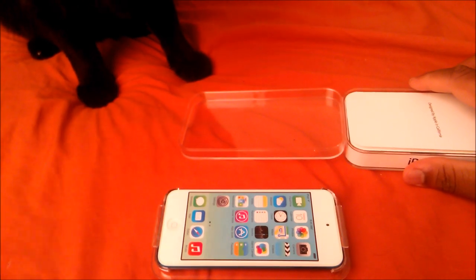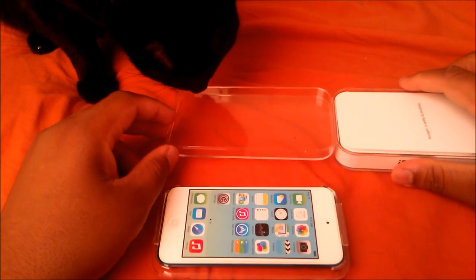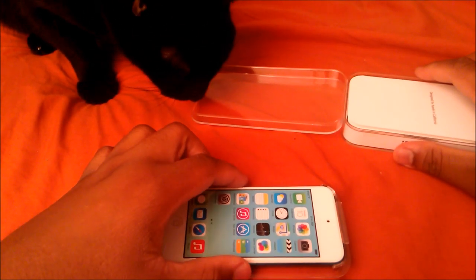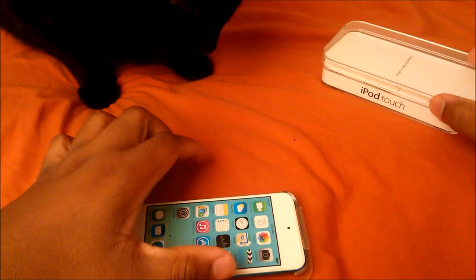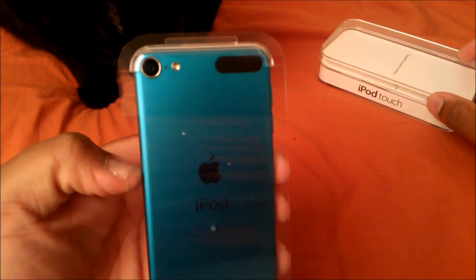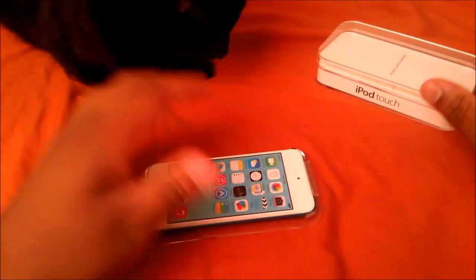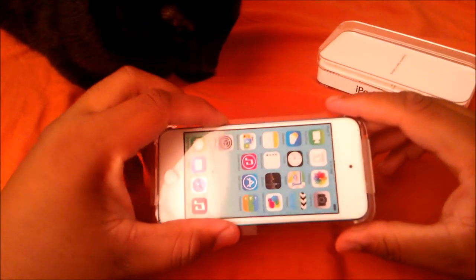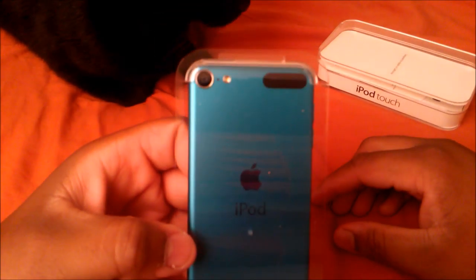Oh my god — what? Did I buy? Oh my god, I think I may have just gotten... wait, this is the 16 gigabyte. I thought these new versions don't have the back camera. I am in complete utter shock — this is insane, I don't even know what to say.